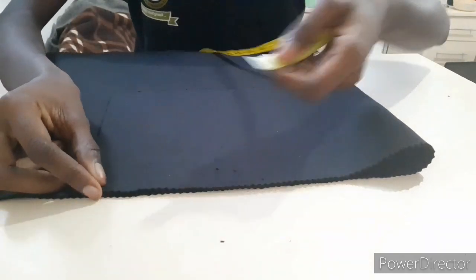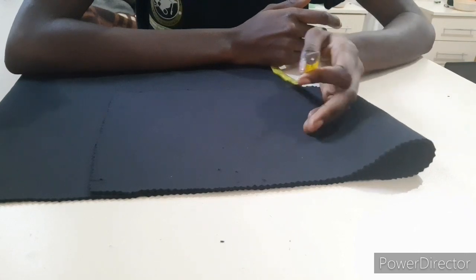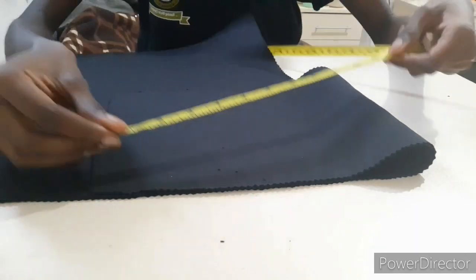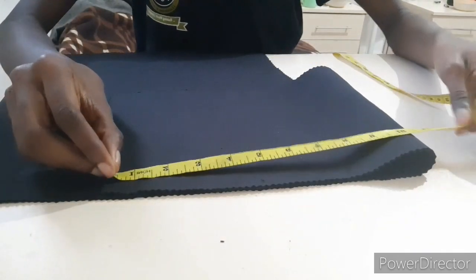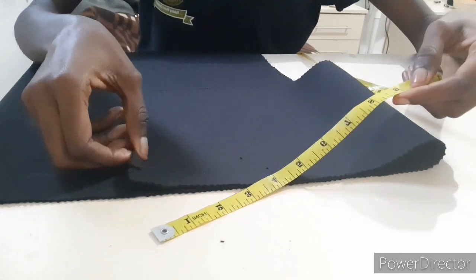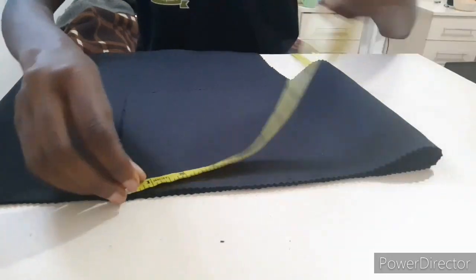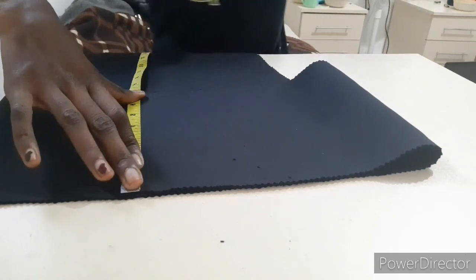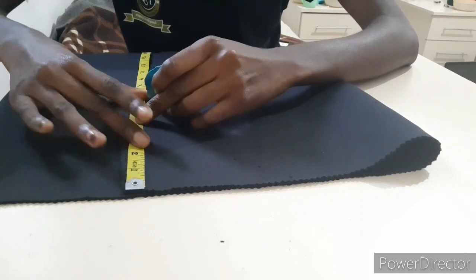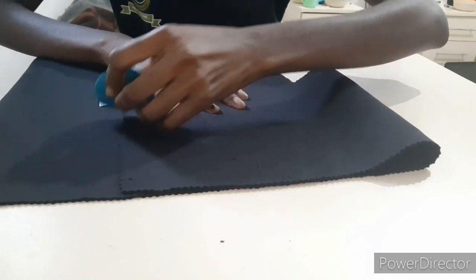When you're done measuring, mark it. It's advisable to measure the person's head because some heads are bigger and some are smaller, and it depends if they're wearing weaves or wigs. I'm going to use 21 — that's 10 and a half when folded. When you've measured your 5, use your tailor's chalk to mark it. It's advisable to use white chalk, but mark it very well.